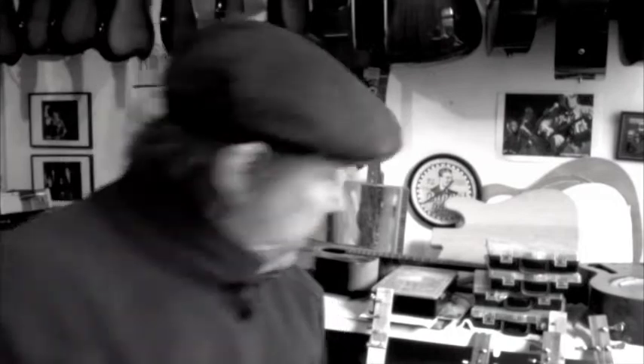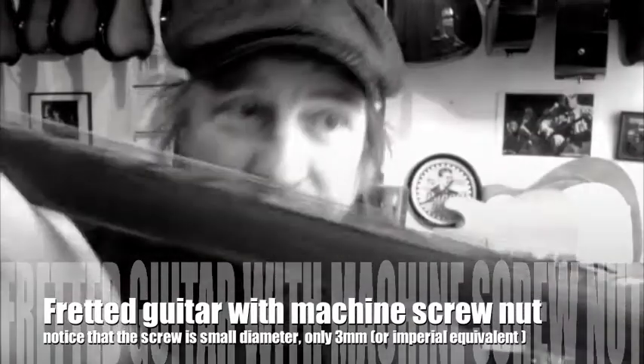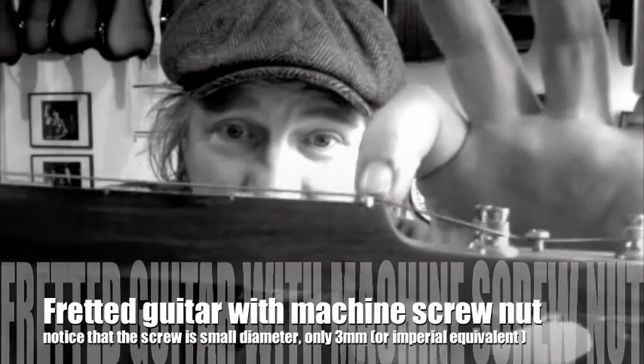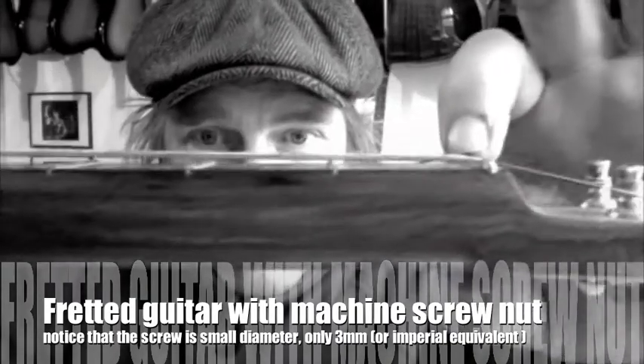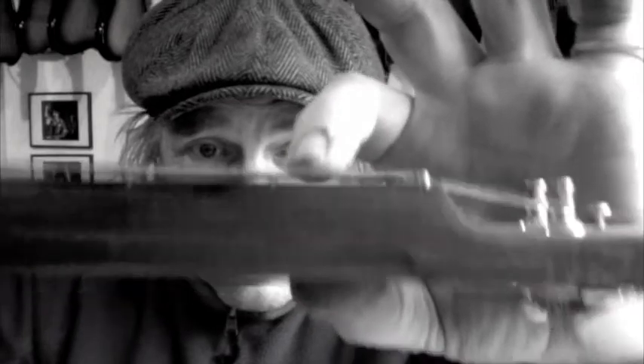So if you want to use a machine screw, I've got one here from my good friend Mike Snowden in the States. As you can see, I think we've got a couple of millimetres at the 12th fret. And down here you can see it uses a small diameter machine screw — that looks like a three millimetre or so. It's set into the fretboard and it's giving me again a millimetre maximum. And it plays fine for slide, and of course it's great to play fretted.